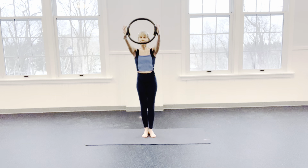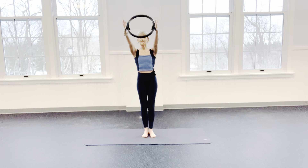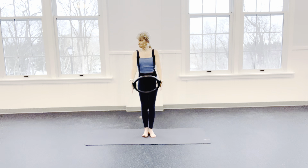Now we're going to lift up and I'm going to pulse that ring — 8, 7, 6, 5, 4, 3, 2, 1. Lift up, inhale, press into your ring — 8, 7, 6, 5. Can you feel those armpit muscles firing?